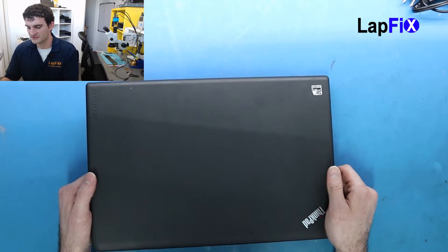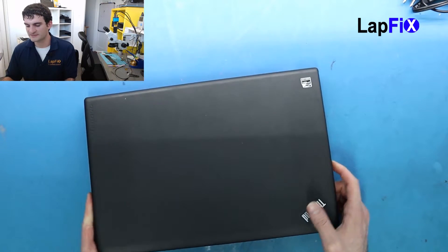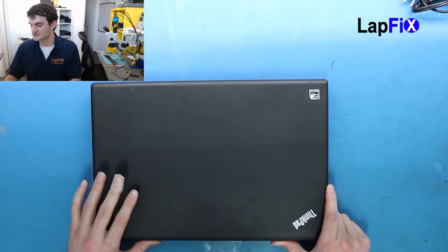Hey everybody, so today we have the Lenovo ThinkPad Edge E550 and we're just going to be doing a simple screen replacement on this one.